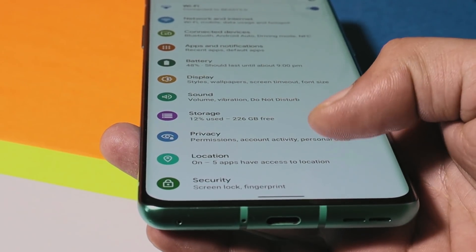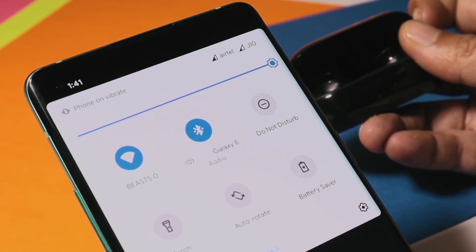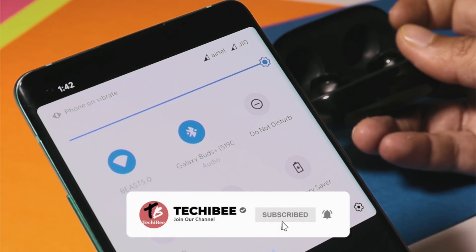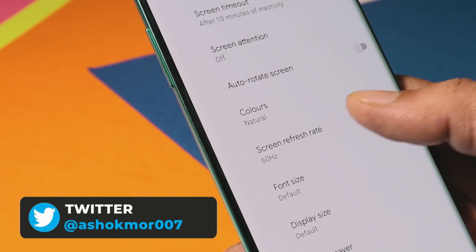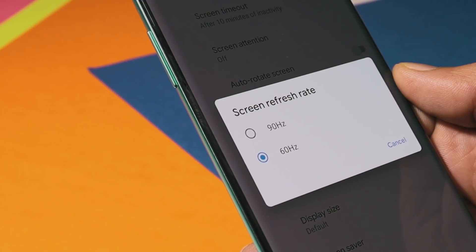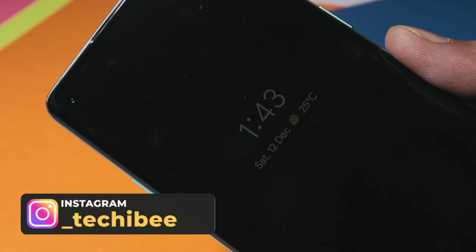Don't expect many customization options on Pixel Experience. I've been using Samsung Buds Plus for calls and music and I don't find any latency issues. Adaptive brightness works fine. You'll also see the screen refresh rate option, which is currently missing on most custom ROMs. My OnePlus 8 supports 90Hz and I have the 90Hz option available. We also have AOD on this ROM.